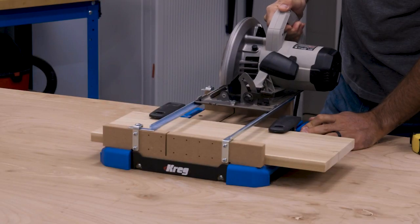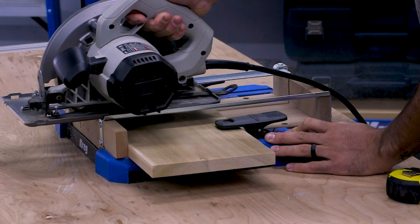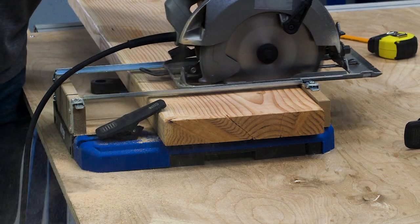The CrossCut Station guides your circular saw on two adjustable rails that you can position to match your saw exactly, so you know it will be guided straight and true while you cut, and that the saw will be positioned at exactly 90 degrees to the CrossCut Station's SureCut Backboard.